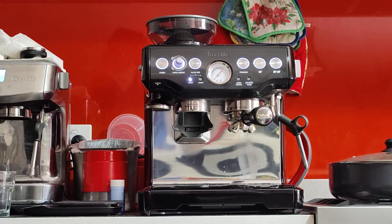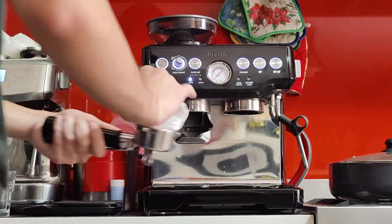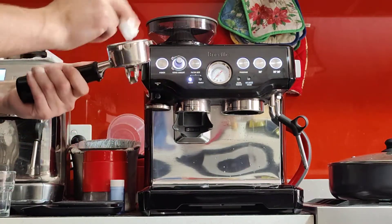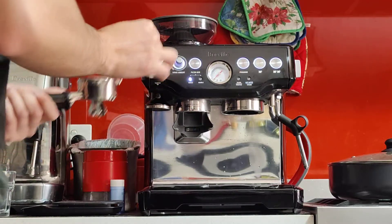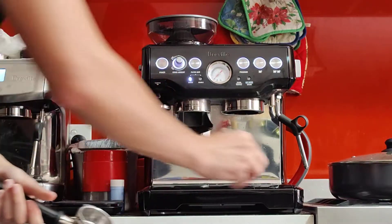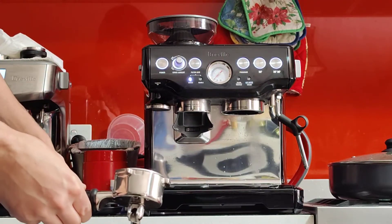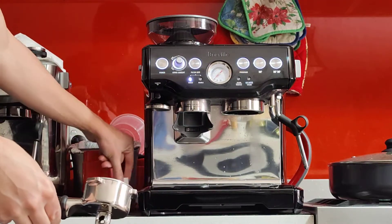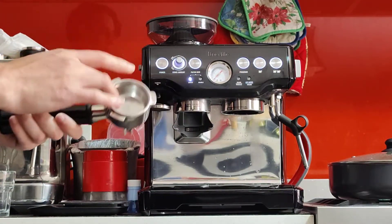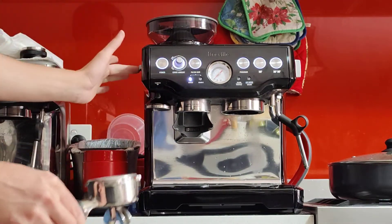I'll start by grabbing a tissue, emptying the portafilter and drying it out. This is important to do before grinding your coffee. I've got a scale here just to be consistent and show you how much coffee to put in — you don't really need a scale, but it would help with dialing in and getting the best coffee. This is the double cup single wall basket, which is the best one — it's the one you want to use for the best coffees, but it needs some adjustment. You need to adjust your grinder for it.